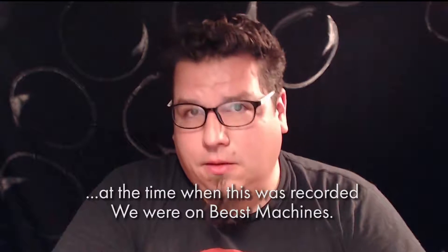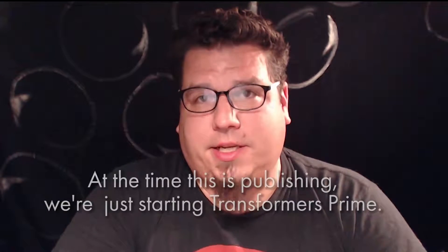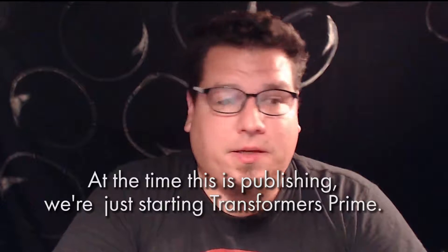Thank you very much for watching. Hit subscribe, like, and leave us a comment. Check out our podcast at Optimusprimecast.com, where we're doing a comprehensive review — currently Beast Saga. We finished up Beast Wars, did the Dark Glass episode and a radio production of that, and are now in the middle of Beast Machines. Join us on Facebook and Instagram at Optimus Primecast. See you online — high five!